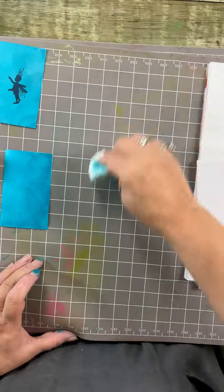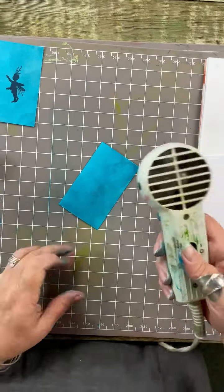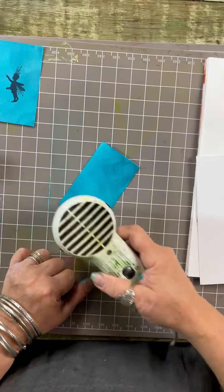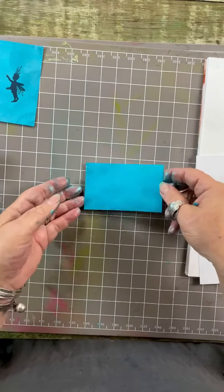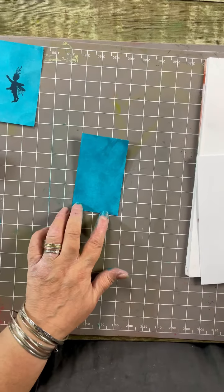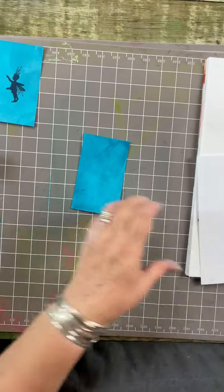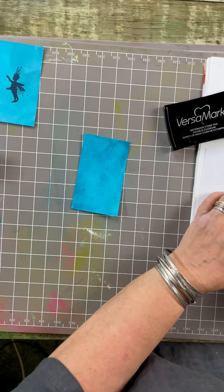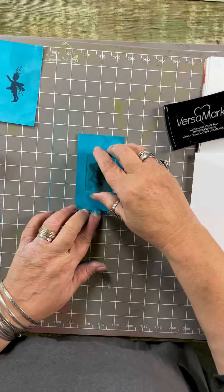Using my same stamp, I'll see if I can hurry along the drying with the heat tool. Now I'm just going to use the anti-static pad to make sure the embossing powder doesn't go everywhere. I'm using VersaMark to ink up my stamp, covering it well, and placing it right in the middle.